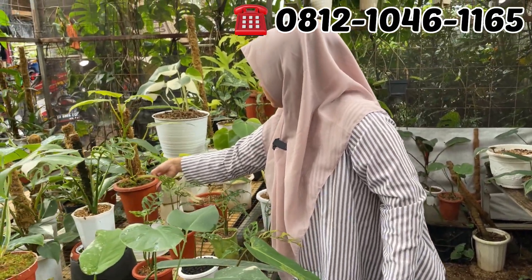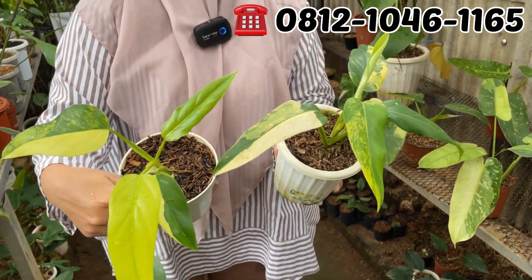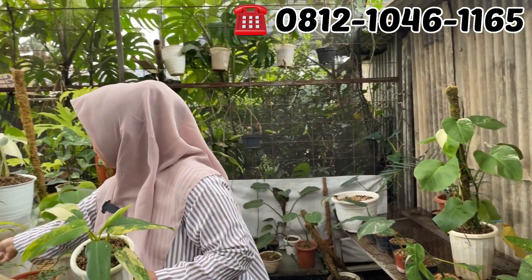Yang di bawahnya juga ada yang ekonomis, yang putih. Belum laku. Ini di Rp275.000. Murah banget. Rp275.000, cuma ada dua doang. Cepat, mumpung murah.